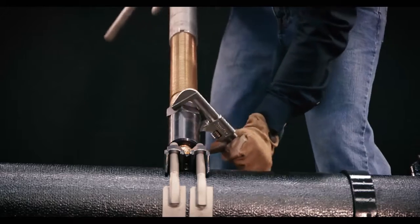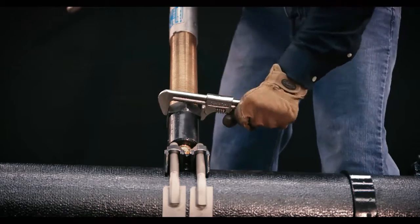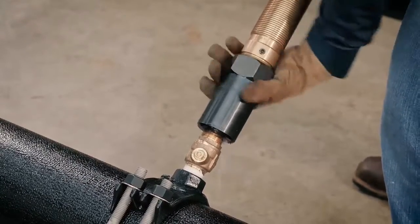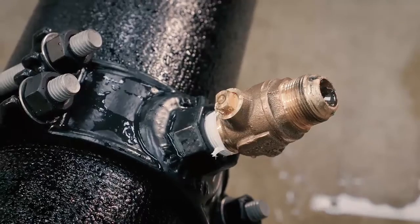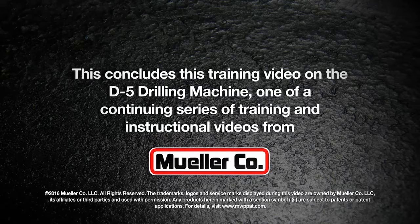Close the valve stop or fitting being used. Remove the drilling machine. After use, clean dirt and foreign material from the machine and equipment. Lubricate the machine and give drilling tools a slight coat of oil to protect them from rust. The service line can now be connected. This concludes this training video on the D5 drilling machine, one of a continuing series of training and instructional videos from Mueller Company.